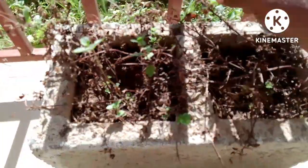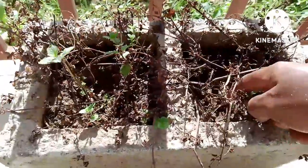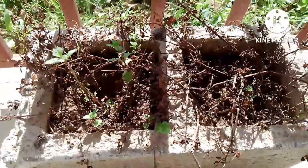It dried up. The good thing with the mint — when it dries up, down there there are roots coming up. So you just continue irrigating.